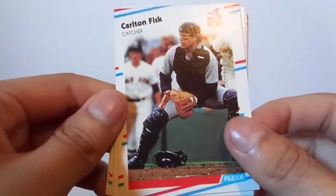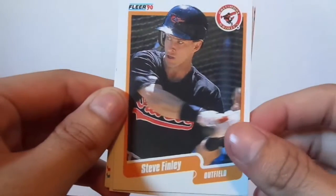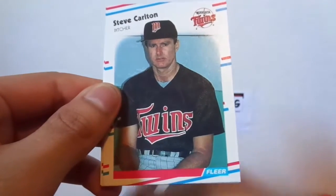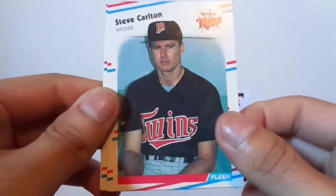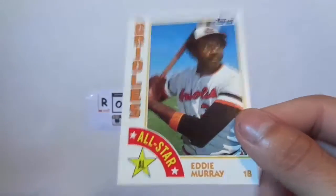Carlton Fisk — I guess that's our star card. Pretty cool. Steve Carlton. And we got an Eddie Murray All-Star.